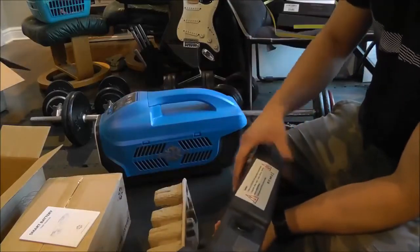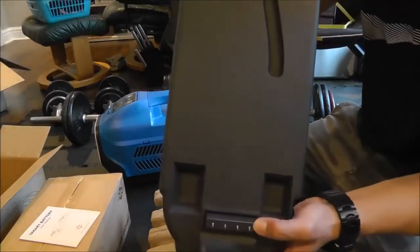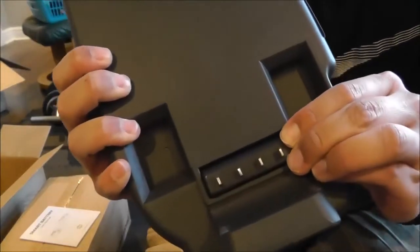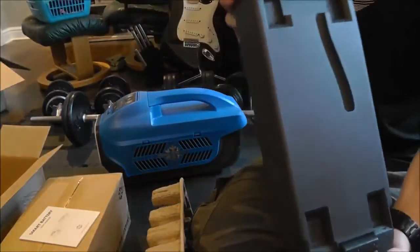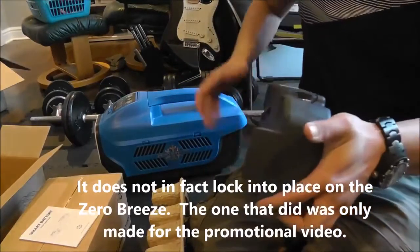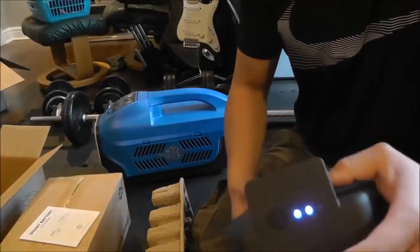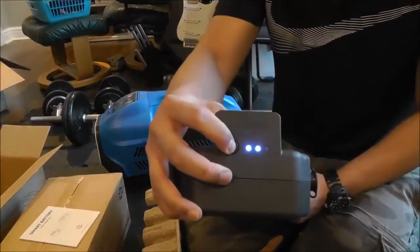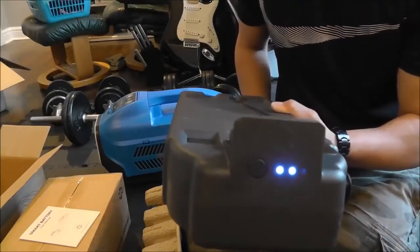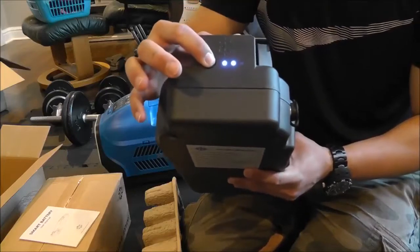On the side it gives you your caution and warning — obviously it's a lithium battery, don't puncture it. Here you have your contacts on the front, and the way they work is there is a spring-loaded cover to prevent them from shorting out. But when you set the Zero Breeze on top, the spring-loaded cover will drop down revealing the contacts. Over here you have your charging port, which is that same four-prong connector that's on the back of the Zero Breeze itself. You have your power button in the front — that allows you to check your power level, and if you press and hold, it will turn the battery on. The fan running in the background is pretty quiet, all things considered.